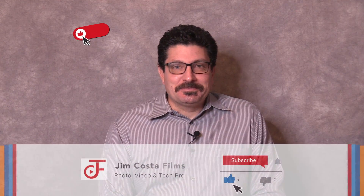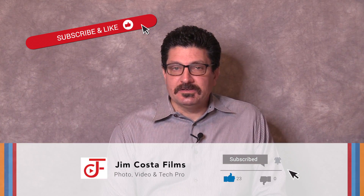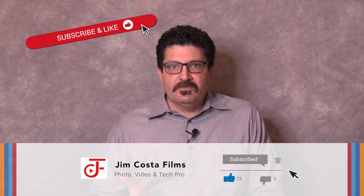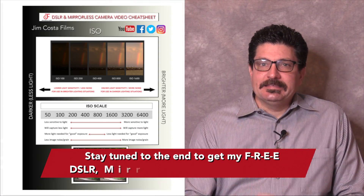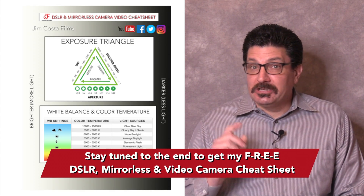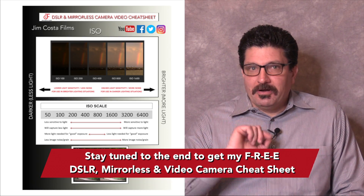If you want to learn more, remember to subscribe to my channel and hit that bell to be notified when I upload new videos. I upload every week and I'll be uploading many more explanations of film, video, photo editing and technology topics. Stay tuned to the end to find out how to get my free DSLR, mirrorless or interchangeable lens video camera cheat sheet that'll have you shooting photos and videos like a pro in no time.